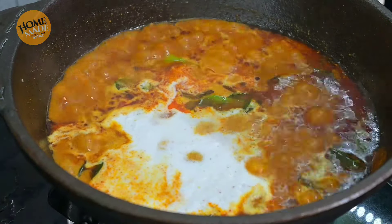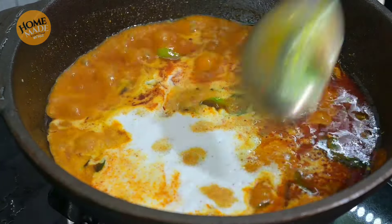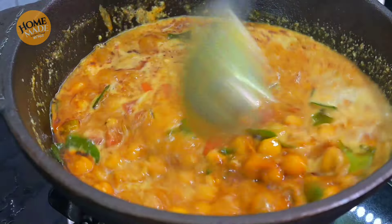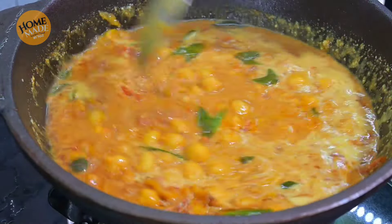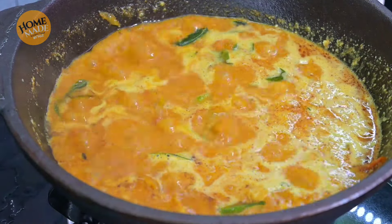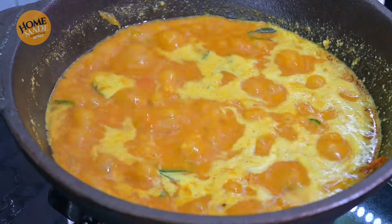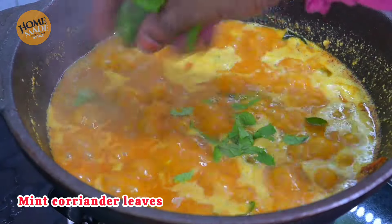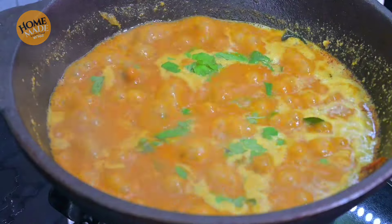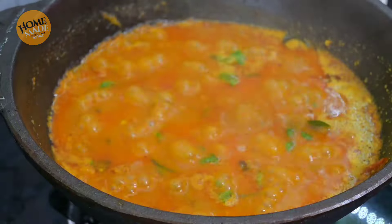We can cook the gravy very thick or loose. We'll cook the gravy. Now the next stage is to mix. Cook for 5 minutes. At the end, put it for 3 minutes in the middle, 5 minutes total. After 5 minutes, we open it.